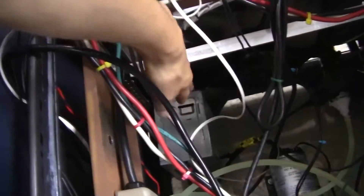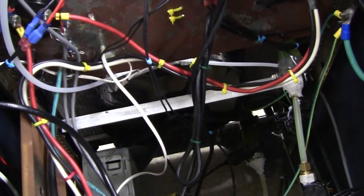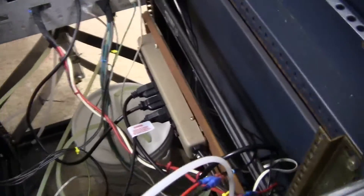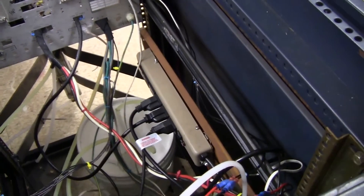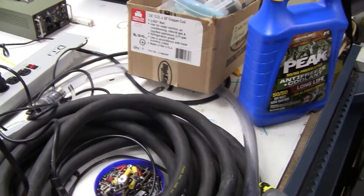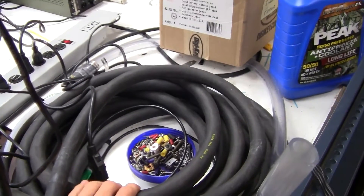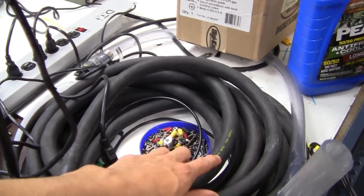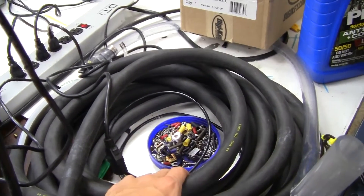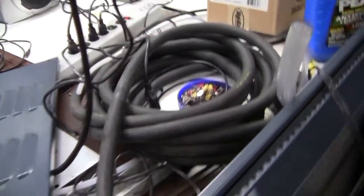We've got a standard ATX power supply down there supplying 12 volts for the radiator fan and also for some of the circuitry in the electronics box. There's also a standard 120-volt distribution strip right there. This cable coming out of it is a pretty hefty cable — it's about 50 feet, six-gauge, four-wire cable. We could have gone with 10-gauge cable, but this is just what was lying around at the university.